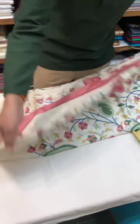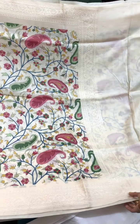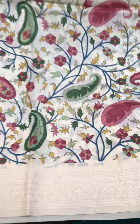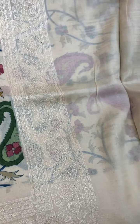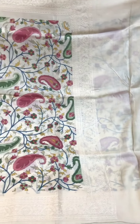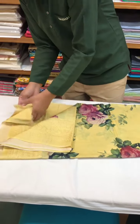This is a digital print tasar silk with thread work along the border of the saree — there's a lot of intricate thread work along the border here. This one is priced at nine thousand four hundred and seventy rupees.